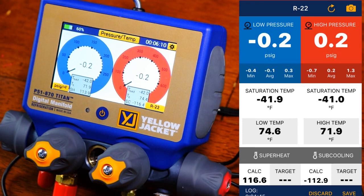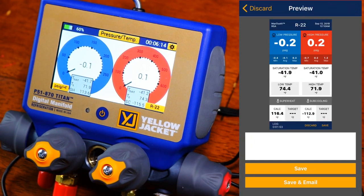What I'm going to do now is hit the camera icon. As you can see, we can save the actual picture of the screen and send it as an email — that's pretty cool as well — or you can just save it to your screenshots.